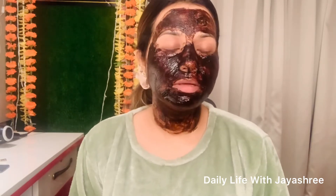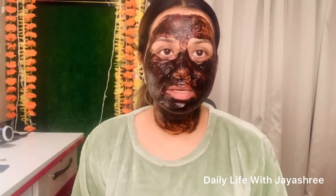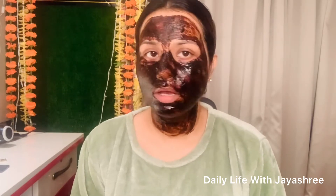I have applied the Kali Haldi pack — I am looking so funny guys! But when you wash your face, your skin will be very glowing and clear. You can apply the Kali Haldi pack for 10-15 minutes and then wash your face with normal water.